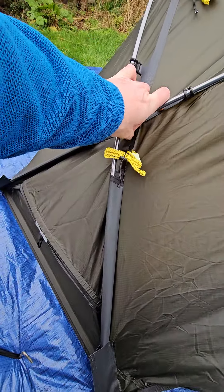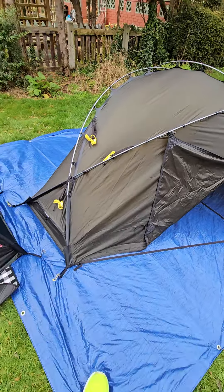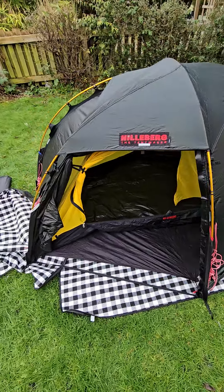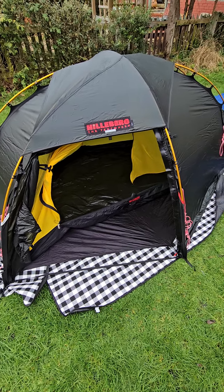I'll figure that one out when I get it pitched — I'm going to be using this tent over the weekend. The reason I wanted to pitch it in the garden was to put it next to the Sulo. The Sulo is, as we all know, a solid tent. Hilleberg tents are renowned — solid, reliable, they stand up in pretty good conditions.